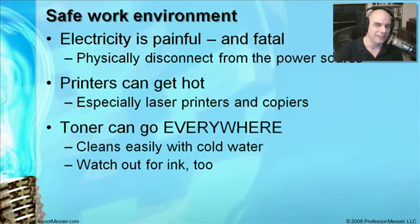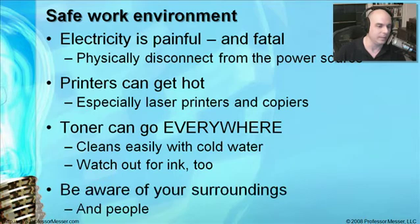Toner inside a laser printer is just dust — very small granules of carbon. If a damaged toner cartridge releases toner, it goes everywhere: on your skin, clothing, the printer, the floor, the table. Cold water works really well to clean it up — not warm water, because toner is designed to melt, so cold water cleans it up easily. Also be careful when working with inkjet cartridges not to throw them around, because ink can come out and make a mess.